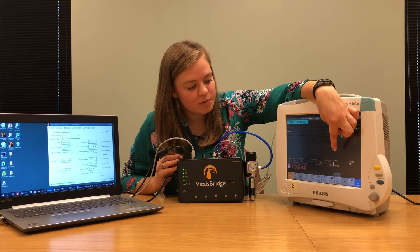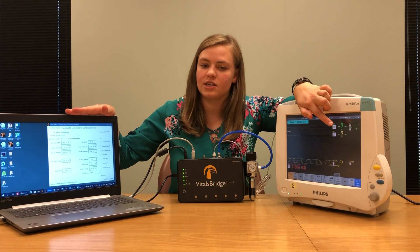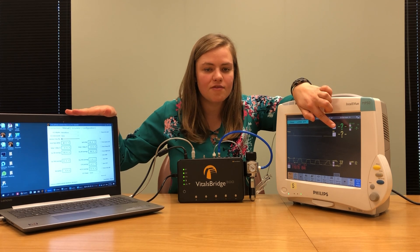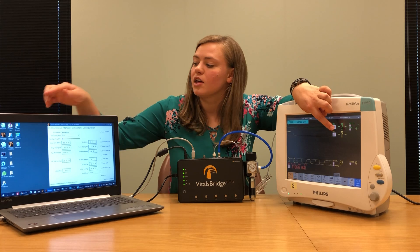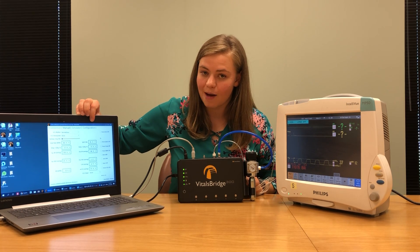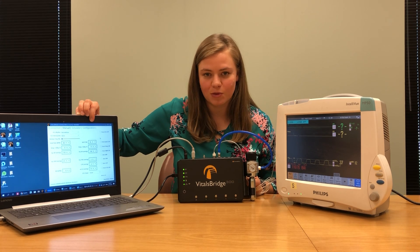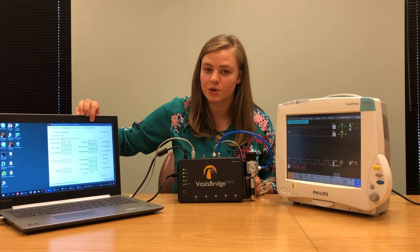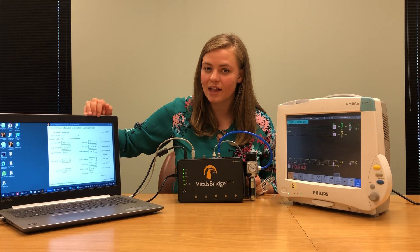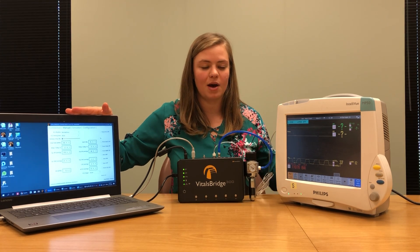After just a moment, you will also begin to see an ETCO2 reading. That ETCO2 reading should match the ETCO2 reading you put in on your VitalsBridge software. If after about five minutes those two numbers don't match closely, go to the configuration tab in your VitalsBridge connector software and perform a carbon dioxide calibration. Instructions can be found on VitalsBridge.com/downloads. Once calibrated, your ETCO2 on the connector software and on your patient monitor should match.